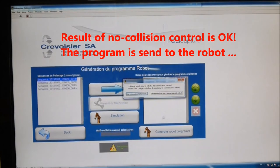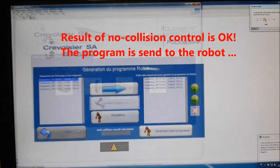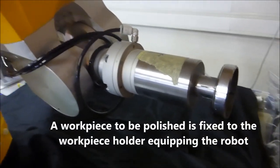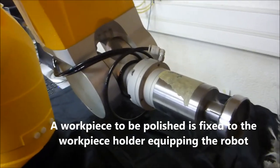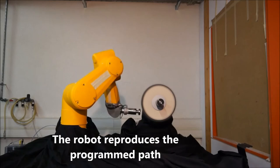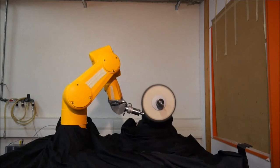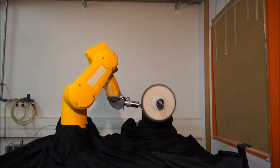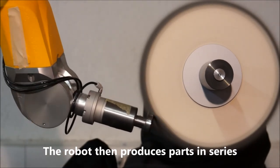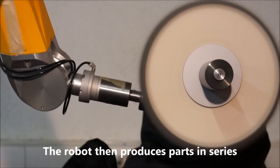After the successful completion of the test, the program is sent to the robot controller. The robot is equipped with a workpiece support similar to the one used during acquisition, and the program can be started immediately. The robot proceeds to produce the polishing work previously demonstrated by the artisan. Please note the natural appearance of the robot's trajectory.